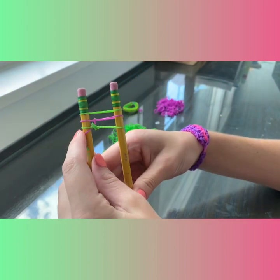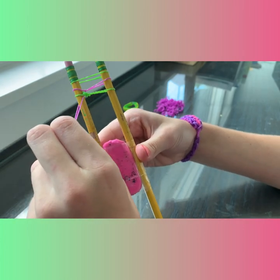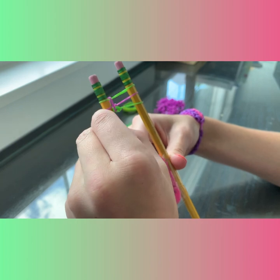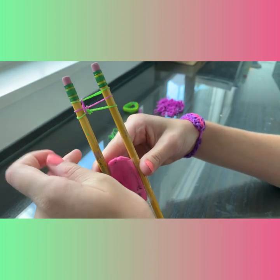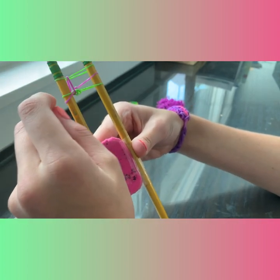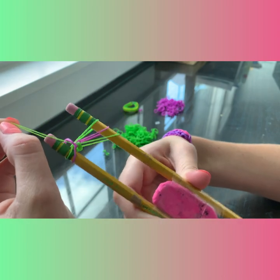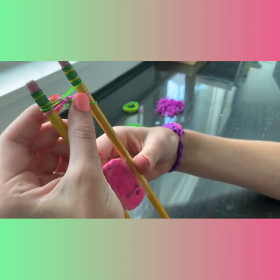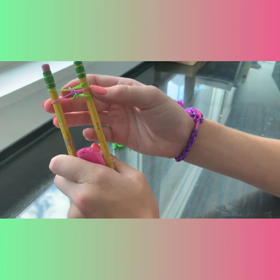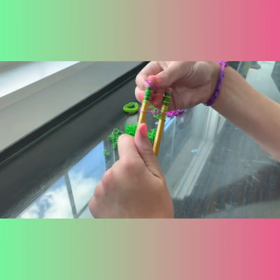Okay, so now see the side that's got one, two, three, four — you want to take that very bottom band that's extra and pull it to the top. Since this right here is the side that had the extra band, we're going to take the middle on that same side, pull it down, and then take that band right there and pull it up to the top. Now the other side has an extra band, so since this is green, we're going to add a purple band.